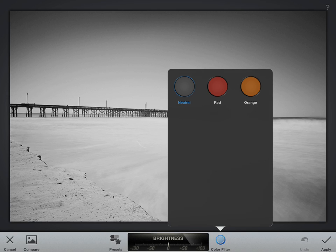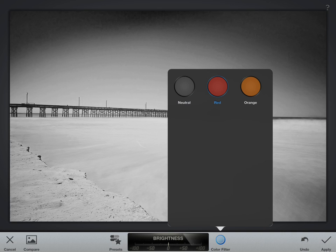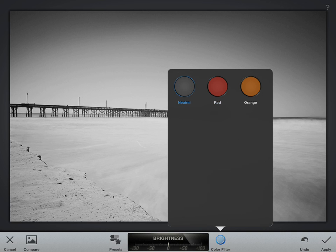I typically like to make the sky as dark as possible, so using a red filter will make all the blues in the image darker. As you can see, you get a before and then the after.